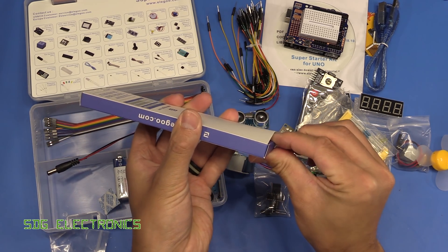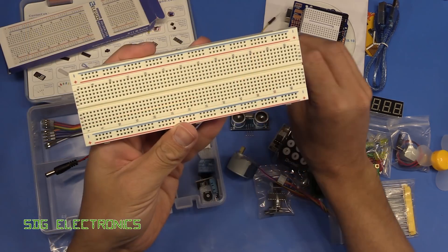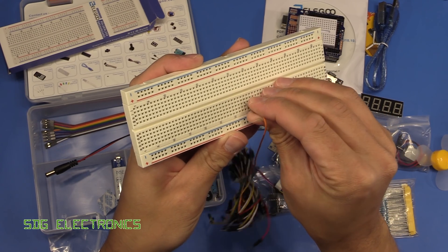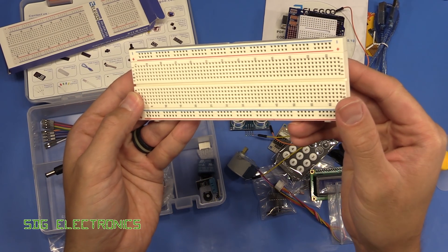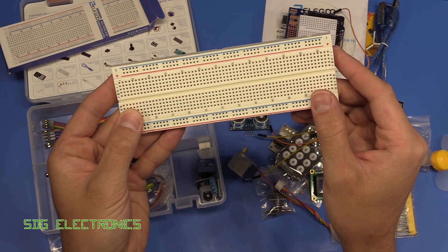We've got a large prototyping board here as well - let's see what the quality is like. I think Julian would approve of this one. The grip is quite tight but it accepts components quite nicely into any of the pads, so this looks like a really nice quality breadboard, not one of the very cheap ones that you can get with the really poor fitting contacts.